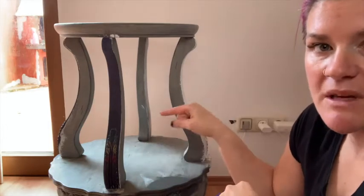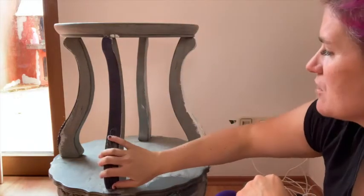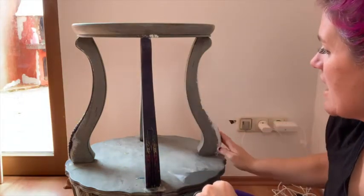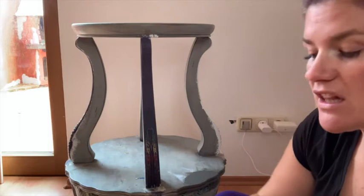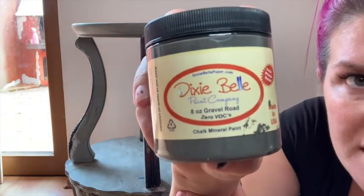With this piece I've already cleaned it really well. You can see it's been used over time — I've used it to show gilding wax and all those good things. Because I've used Dixie Belle products, I'm able to just paint right over it after I've cleaned it. What we're going to do with this textured technique is lay down a base coat. My base coat is going to be Gravel Road by Dixie Belle.